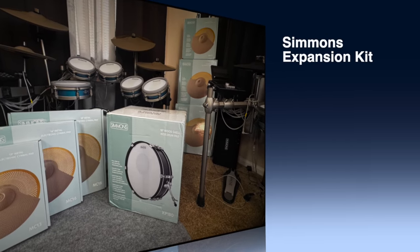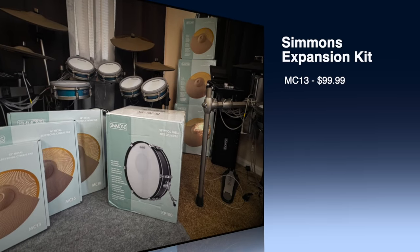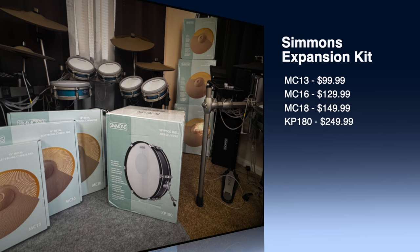The MC-13 is $99, the MC-16 is $129, the MC-18 is $149, and the KP-180 bass drum is $249. These are reasonably priced upgrades that are compatible with most drum sets on the market and guaranteed to take your drum set to the next level.